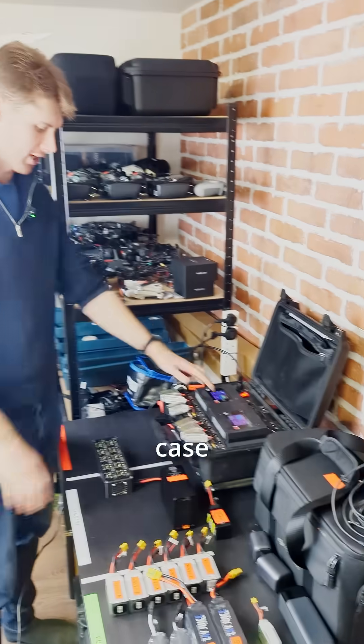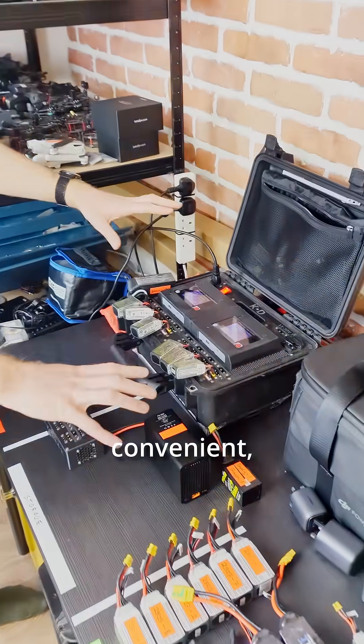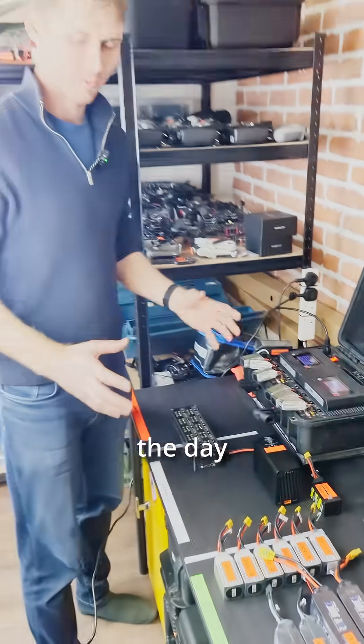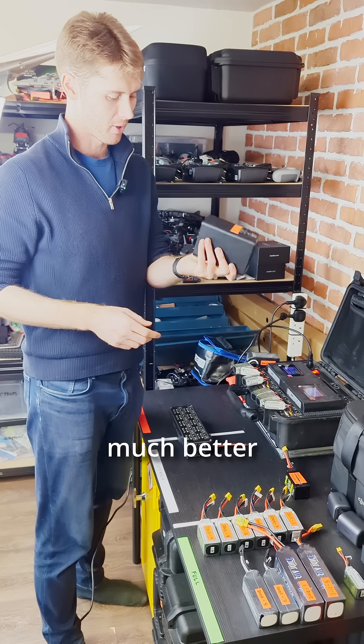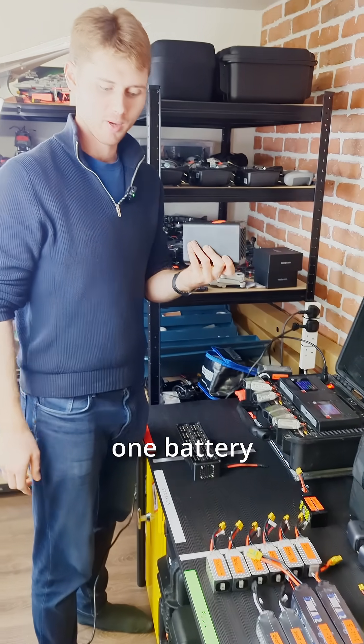You might have seen the KD Drones charging case for charging a bunch of batteries at once — super convenient. But what about at the end of the day when you've come back from a shoot and you've got a bunch of full batteries left over? You've got maybe one or two of these; they're much better at discharging, but only one battery at a time.